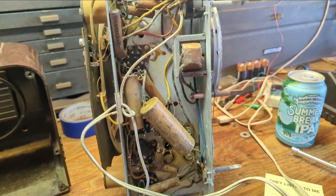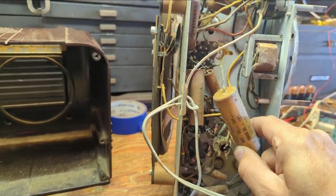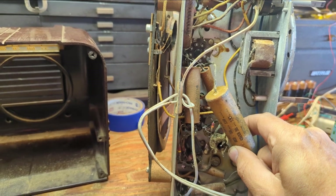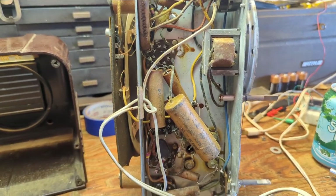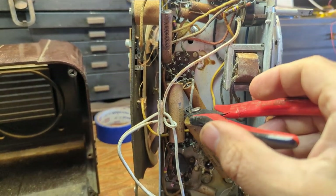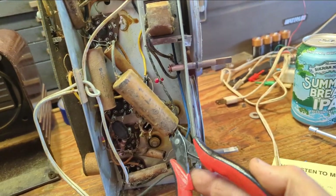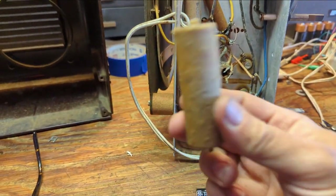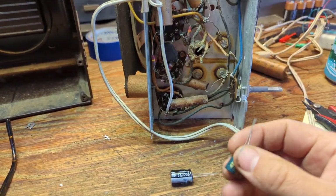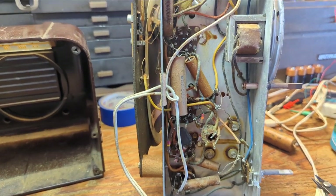The first thing we're going to do is replace the electrolytics. According to this guy, there's a 50 and a 30 microfarad capacitor in there, so we'll just snip it out and replace it with two new electrolytic capacitors. Here's a 47 microfarad cap and a 33 microfarad cap — that'll be just fine.